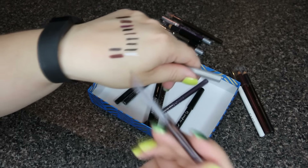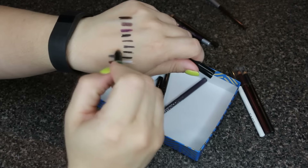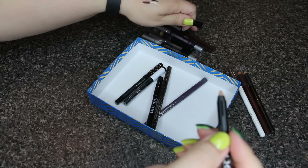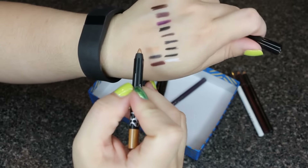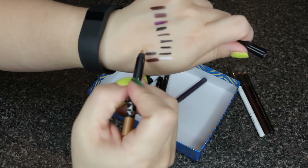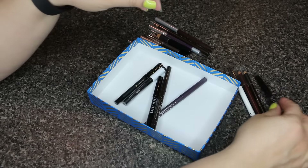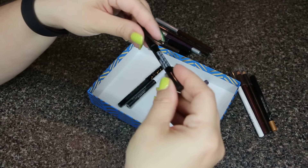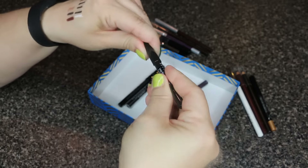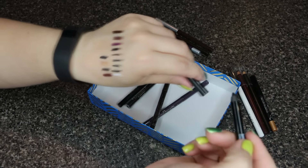This Clinique one is in Black Honey — it's a retractable pencil and it's very creamy. I'm going to keep this one. The next one is a light gold bronzy color and I'm not really crazy about it, so I'll go ahead and pass that one along.